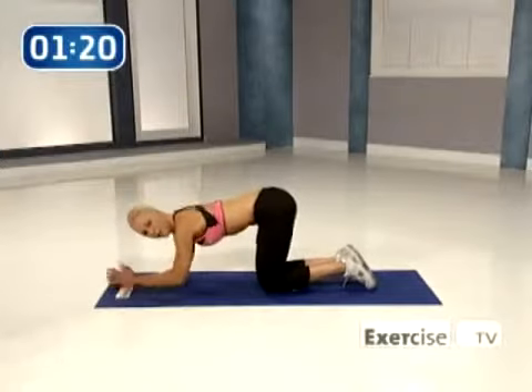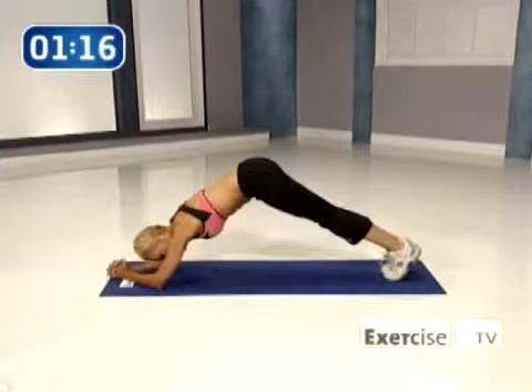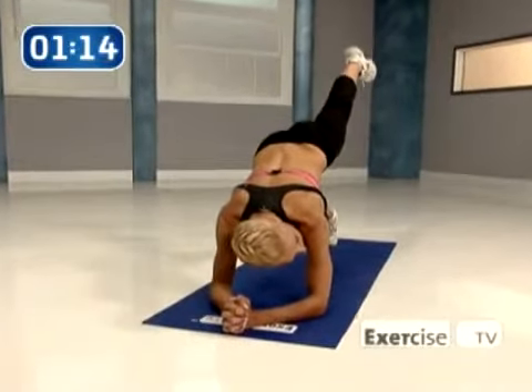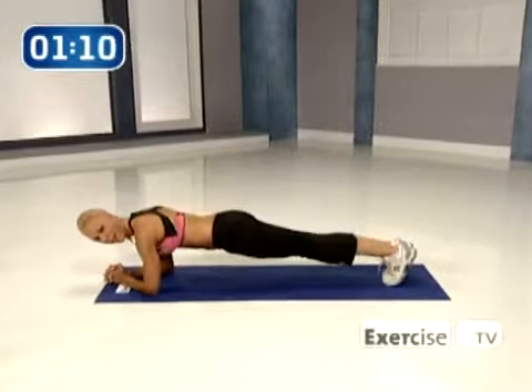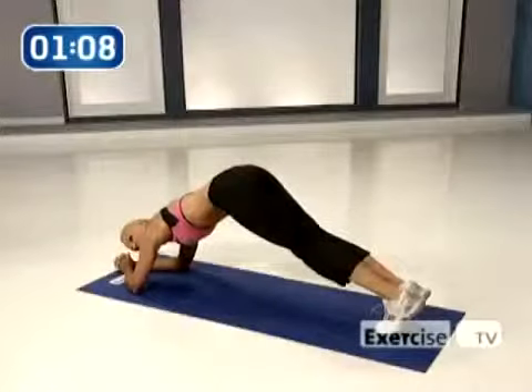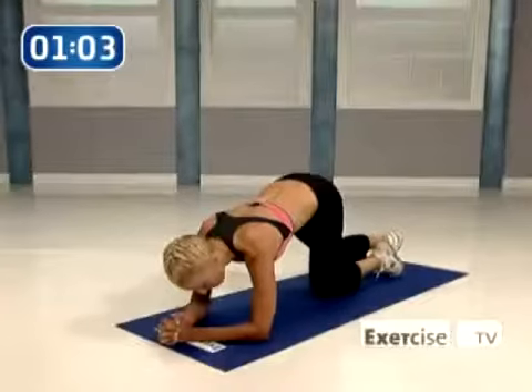Now I'm gonna show you if you're a beginner, just come down. We can do the same thing. Are you ready? So you're gonna hike it, lift, down, and down. Again, hike, lift, down, and down.